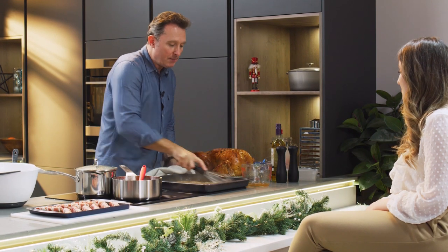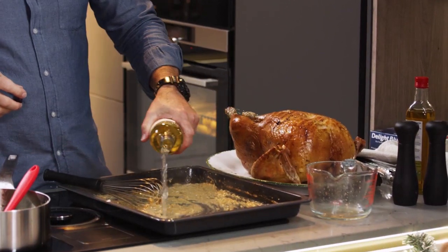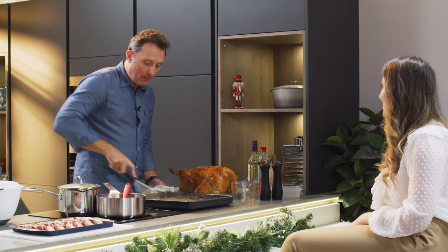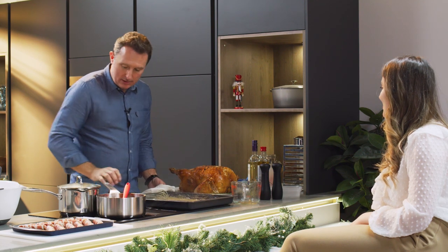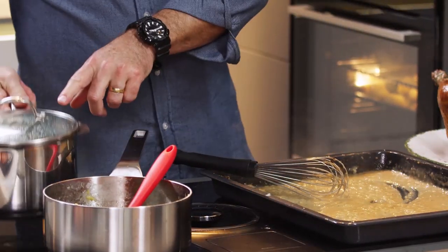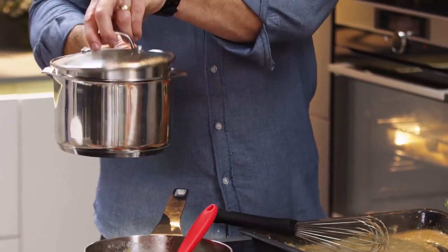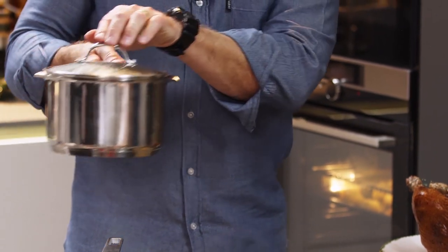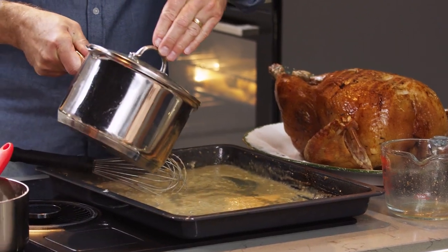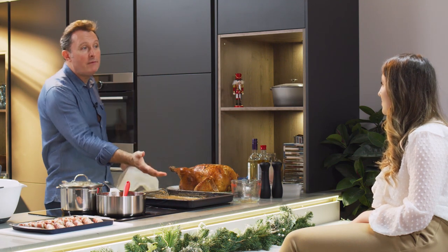With our whisk we start to incorporate that flour into those lovely turkey juices. This is a key part — we need to cook this flour out for at least two minutes. Then a good glug of white wine in there, because all we need to do now is add our giblet stock into it. You can strain the giblet stock into a bowl and then add it back, but I've got a little lid with a strainer built in. So little by little I'm just going to add my giblet stock in there until you've got as much gravy as you want.